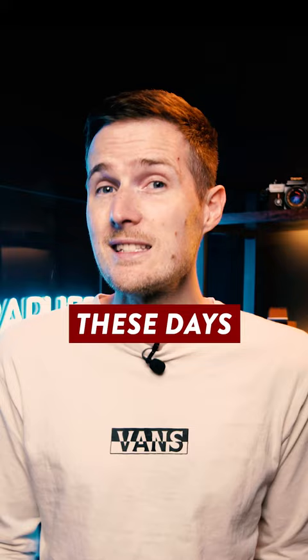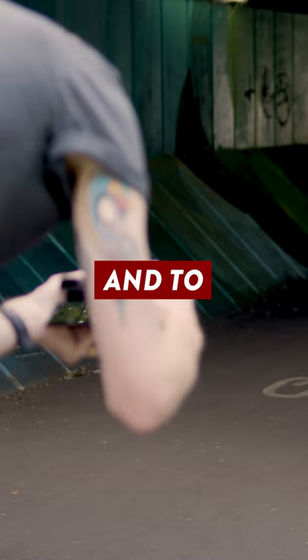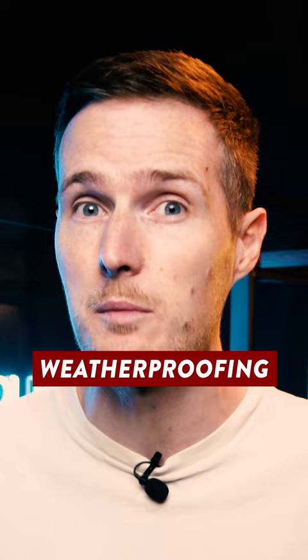Most lenses these days receive regular firmware updates as manufacturers continue to make adjustments to things like autofocus performance and to remove any potential bugs. But in order to update the lens, you have to connect the lens to your computer, which means manufacturers have one of two options. Option one is to integrate a USB port into the side of the lens, but this can sometimes compromise the weatherproofing of the lens design.